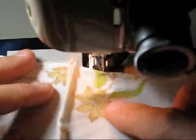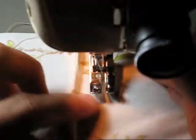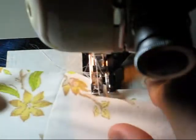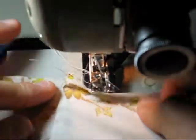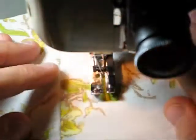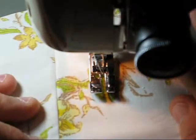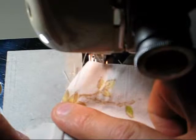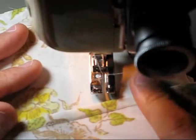When we open this up, on the wrong side you can see you have this seam allowance here. From the right side it just looks like a regular seam. We've completely enclosed the raw edge, so it's a very nice, neat seam finish. If you wanted to, you could stitch this down to one side, although it's really not necessary.